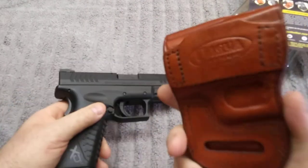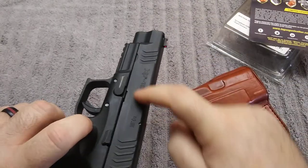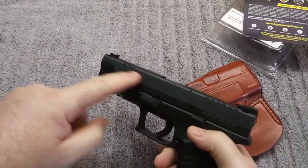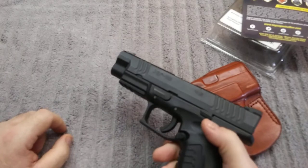One thing I do like about leather holsters is they don't scar your gun up like a Kydex holster will. You know, you get those Blackhawk holsters and they'll put a big old scar down the side — mainly down the side right here. And this one doesn't do that.